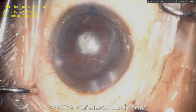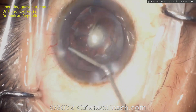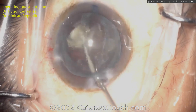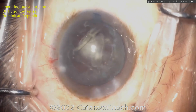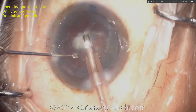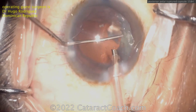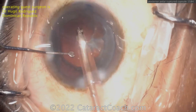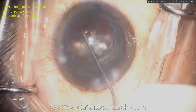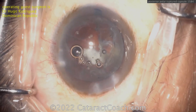The epinuclear shell is out, and now here comes viscoassist — viscodissection — doing everything exactly the right way. You're able to really get that remaining epinuclear shell and cortex out of the bag, beautifully done. Going inside to aspirate it, and once that's done — boom — we've got an open posterior capsule. Not the fault of the surgeon; this is patient tissue. Even if I or any other master surgeon did this case, you'd have the same issue. Now you can see a little piece of nucleus or epinuclear shell or cortex that has fallen back slightly, and he's getting that piece up.